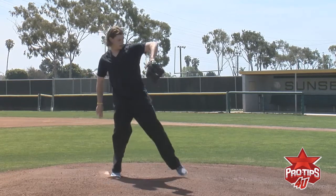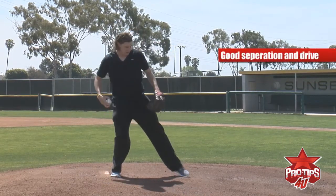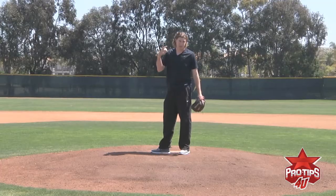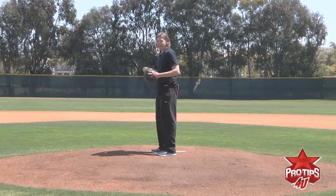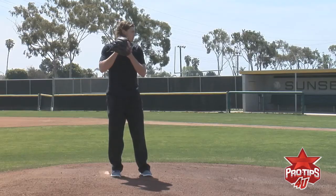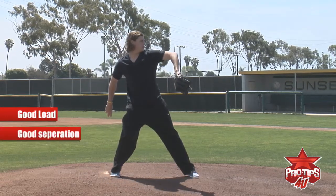The second checkpoint is good separation and good drive down the mound. The feeling in my head is when my hands separate, the leg goes. So: good load, separate, drive down the rubber.